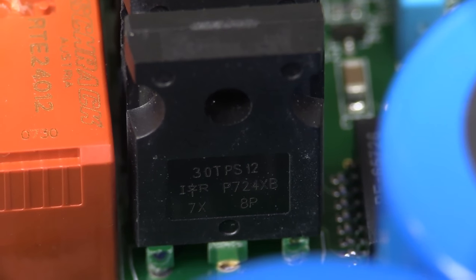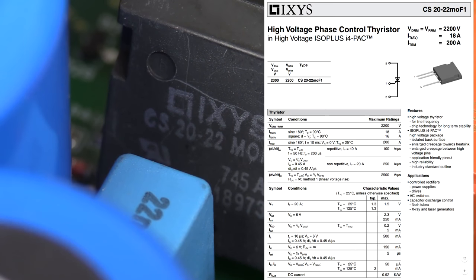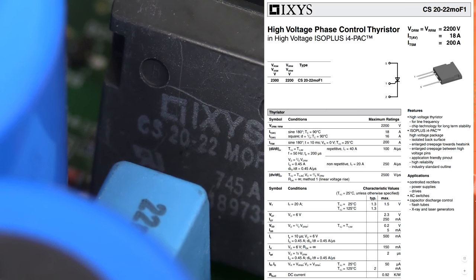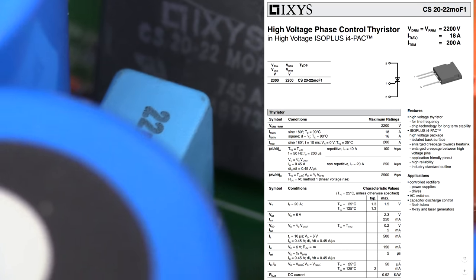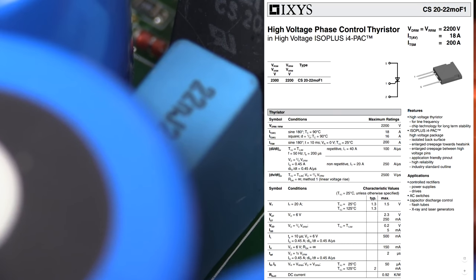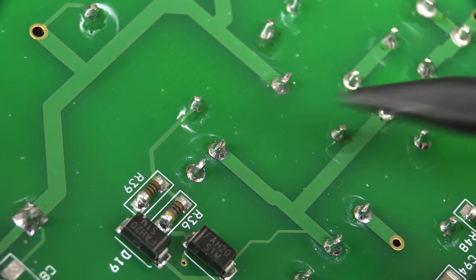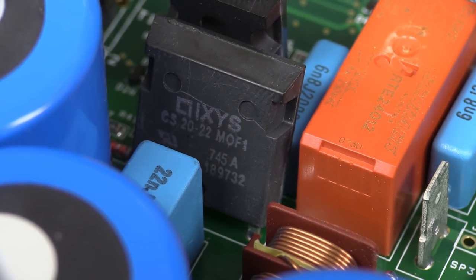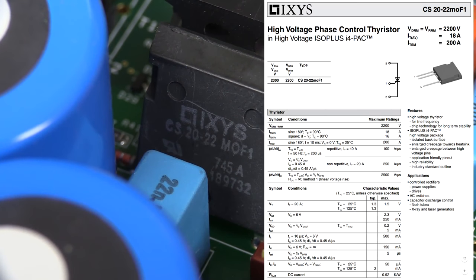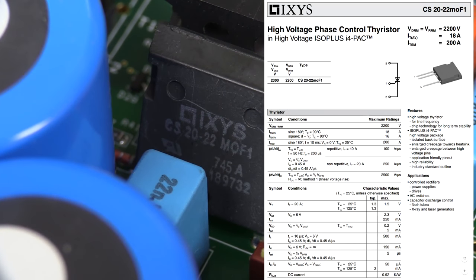Those SCRs are 1200 volt packages, but they're small fry compared to the big daddy over here — an Ixys CS2022 in this fantastic ISO Plus package. The reason it's called ISO Plus is the hugely wide pin spacing — two pins close together on one side and then massive pin spacing on the other. That's how they get the 2200 volt isolation on this baby. This is a serious bit of kit — it's a phase control thyristor, otherwise known as an SCR. Once you latch those on, they stay on until the voltage drops to bugger all.